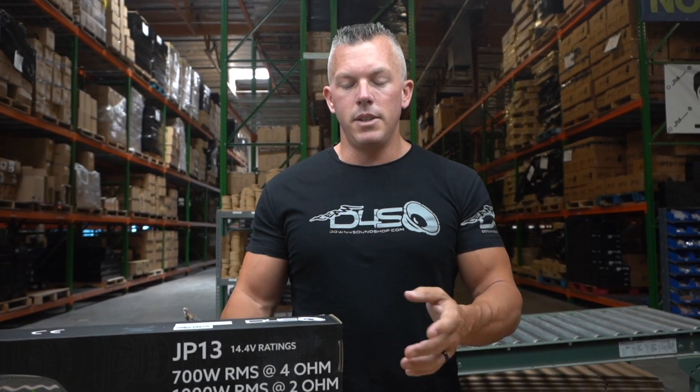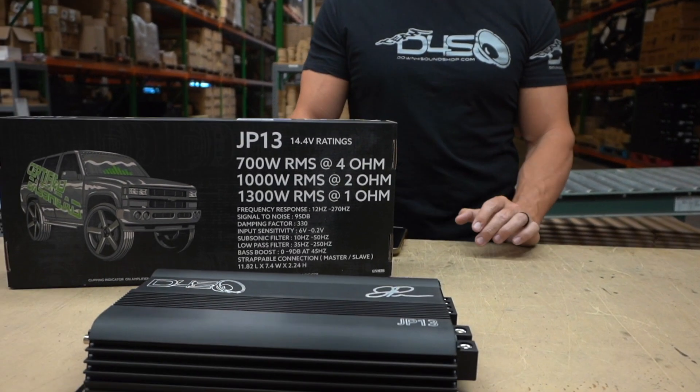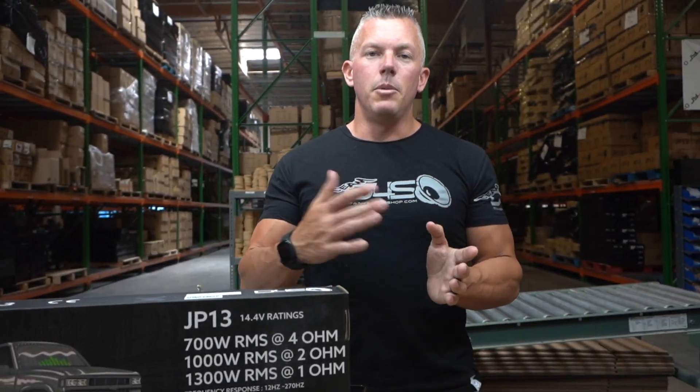Obviously the ohm load can change everything. Say you have a dual 1-ohm sub and you wire it at half ohm — then this amplifier is going to put out over 2,000 watts. So you're going to be getting a lot more power to the sub than its RMS rating.